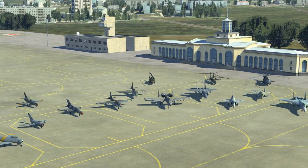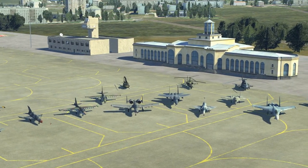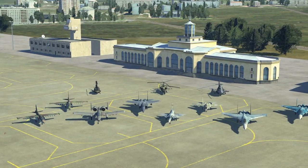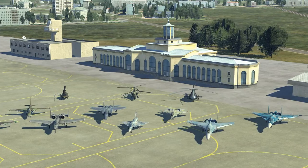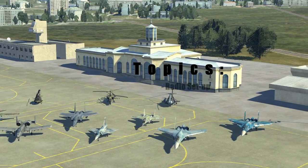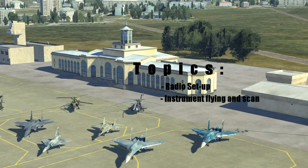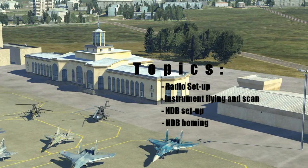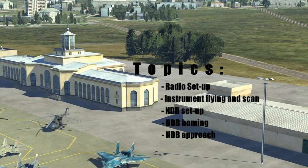What we'll do here is look at the good old steam gauges. It's a common misnomer because it's not actually steam — it's internal gyros and pitot-static systems that operate these. We'll also look at the wonderful world of NDBs. The topics we'll cover here today are radio setup, the basics of instrument flying and the importance of a good scan, NDB setup, NDB homing and common issues with it, and lastly we'll shoot a made-up instrument approach with the NDB.